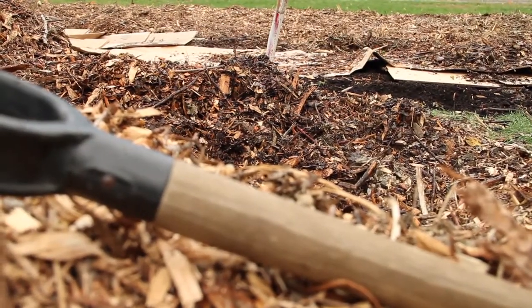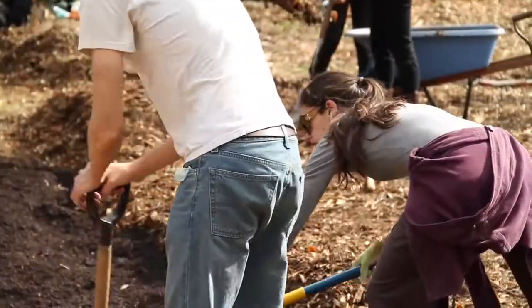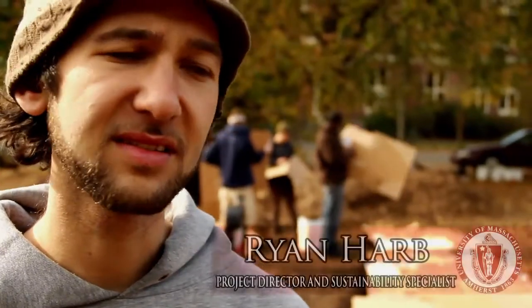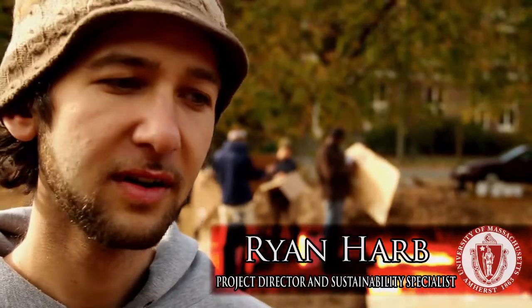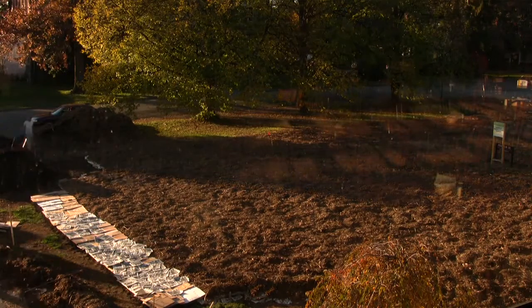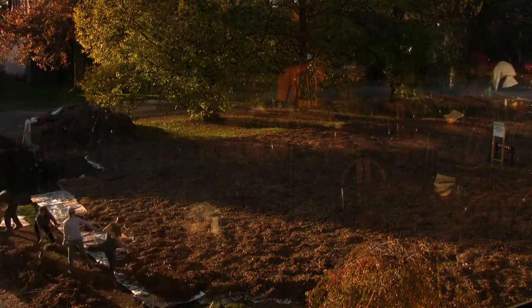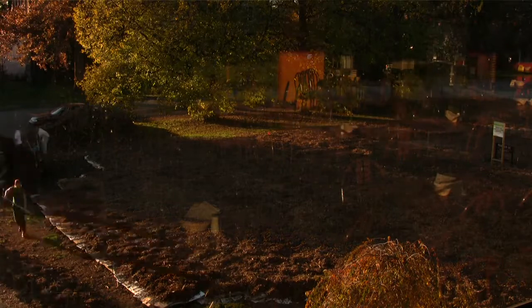So let's start at the beginning. We're sheet mulching this entire 12,000 square foot area over in front of Franklin Dining Commons at UMass. We're going to be growing a permaculture garden. It's going to be acting as a sustainable garden because it's not going to need as many resources and it's going to be a lot more resistant to drought. This is the reason why we're layering all this organic matter — it's beefing up the soil by about 6 to 8 inches over an entire 12,000 square foot area. That's about 200,000 pounds of organic matter that we're laying on this lawn, completely transforming it into a permaculture garden.